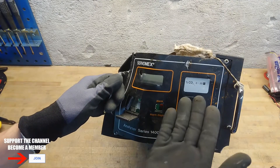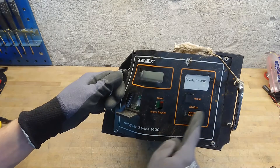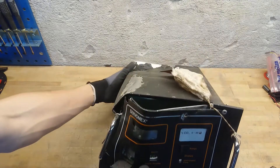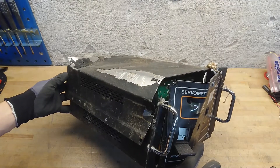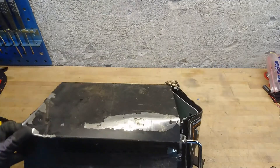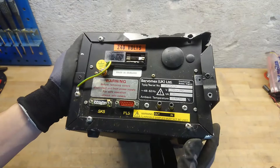It is a CO2 analyzer, percent-wise 0 to 20 percent. I'm not quite sure about the range or what this instrument really does, but from the look of it, this was not treated nicely at the scrapyard. It took a serious beating, but it seems that most of the electronics is intact, so at least we can take a look at that.